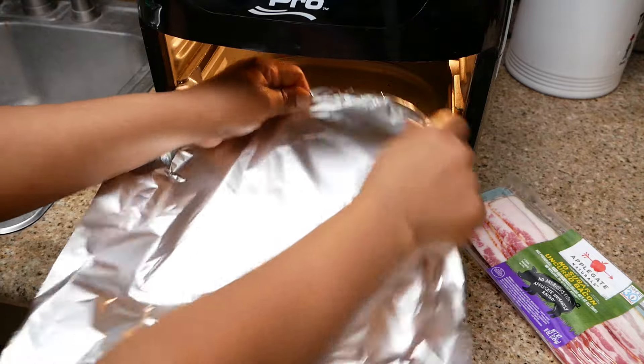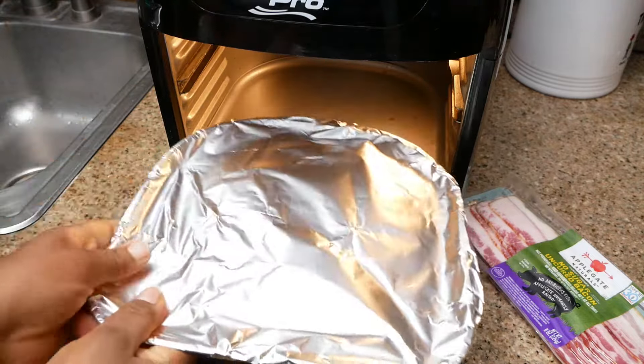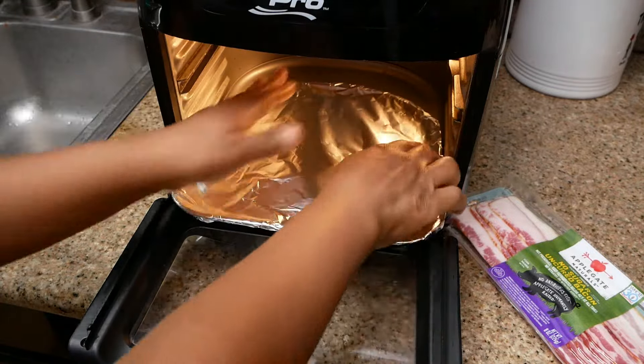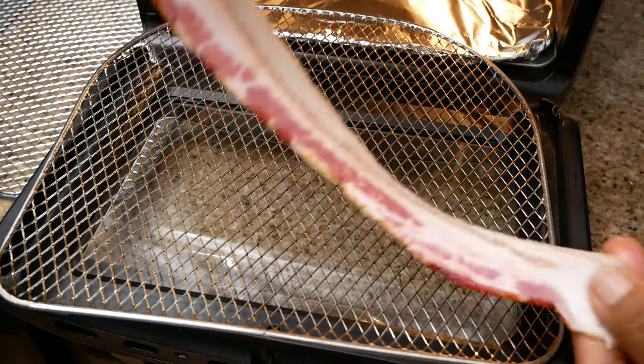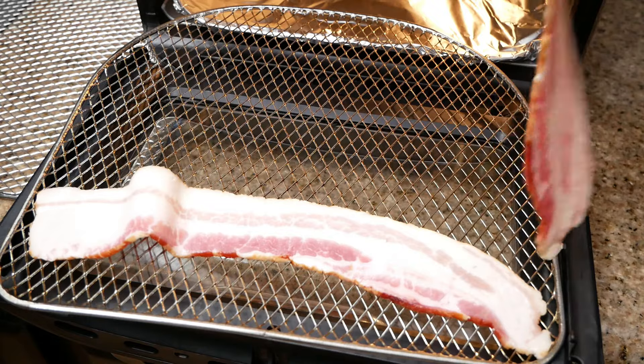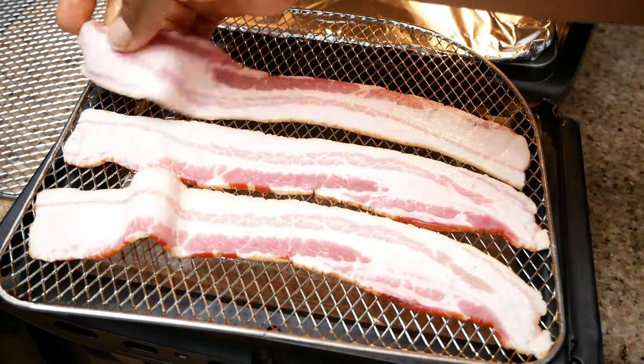First, I'm going to start by lining my drip tray with foil, because that bacon grease is going to drip down onto it. This is just for easy cleanup — totally optional. Whenever you cook your bacon, you always want to lay it in a single layer without overlapping, to make sure it cooks evenly on both sides.